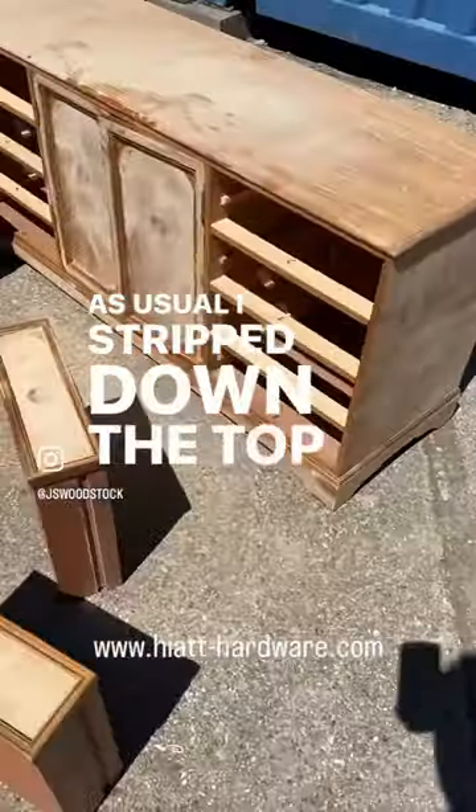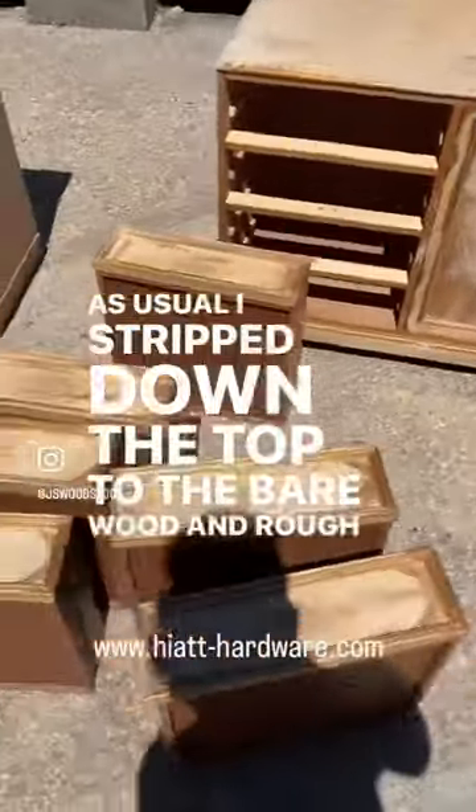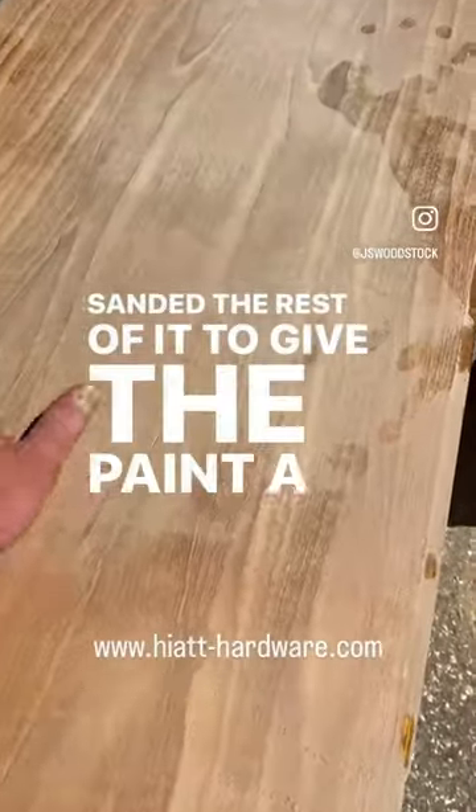As usual, I stripped down the top to the bare wood and rough sanded the rest of it to give the paint a key.